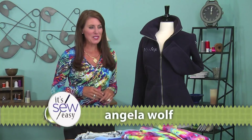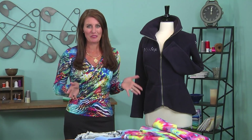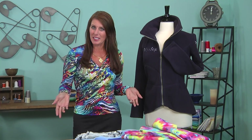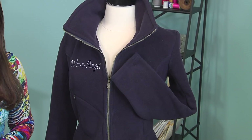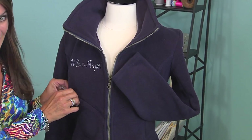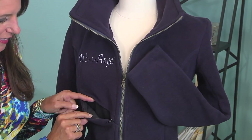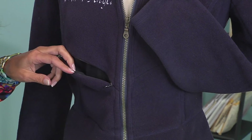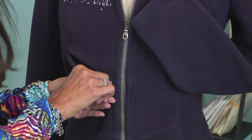Hi, Angela Wolf here. Today we're going to talk about one of my favorite things to sew: a fleece jacket. When you're traveling, no matter what you're doing, usually we're layering of some sort. I go to a little bit of extreme because I go fishing. So this is one of my fishing jackets, and one thing that I love to do is to add hidden pockets in areas — either for my cell phone, my lip gloss, my eyeglass cleaner, whatever.